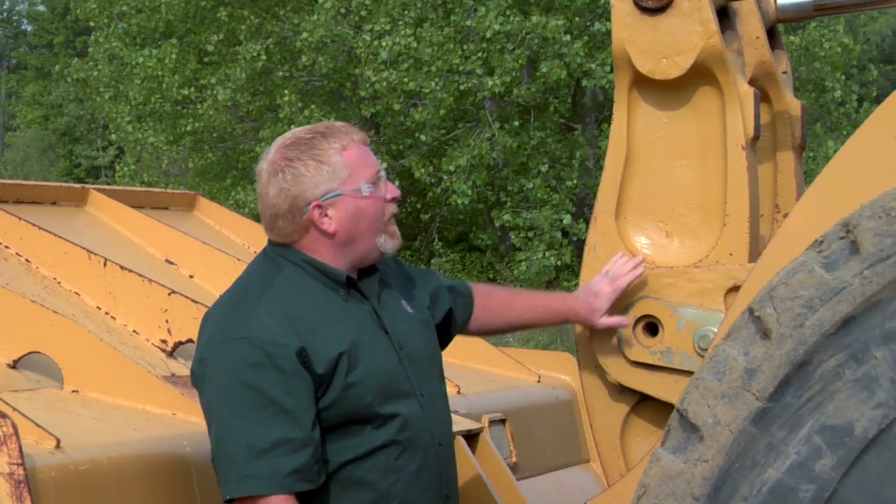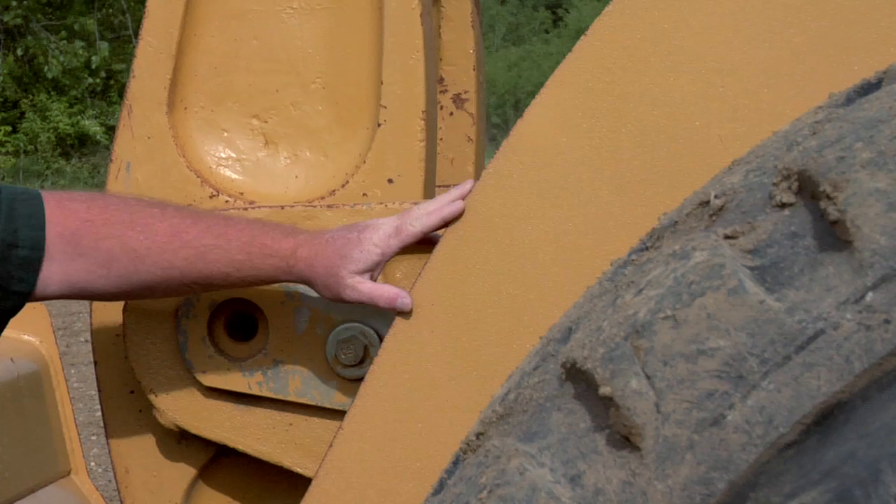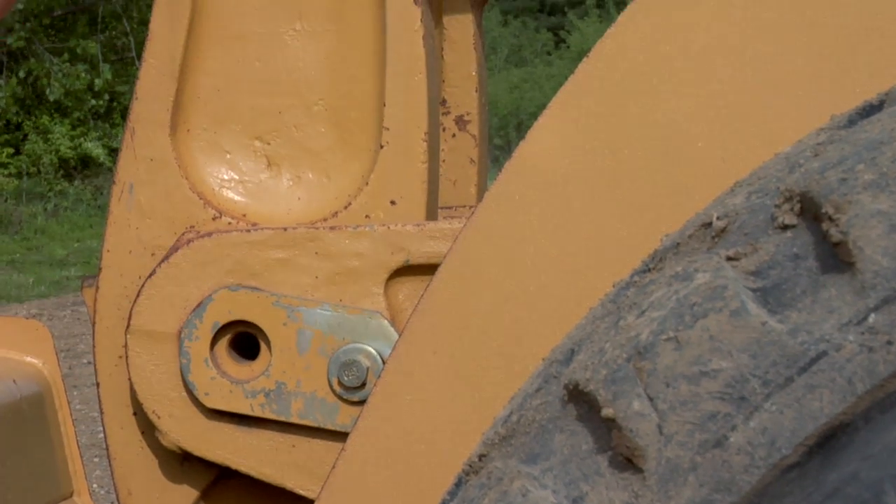Hi, I'm Nick Rummel with Caterpillar Preventive Maintenance. Today I'm out here looking at this 980H to show you a few things about linkage pins. Now as you can see there's a lot of stuff going on here. We've got our boom, we've got our tilt linkage, and we've got our bucket linkage.